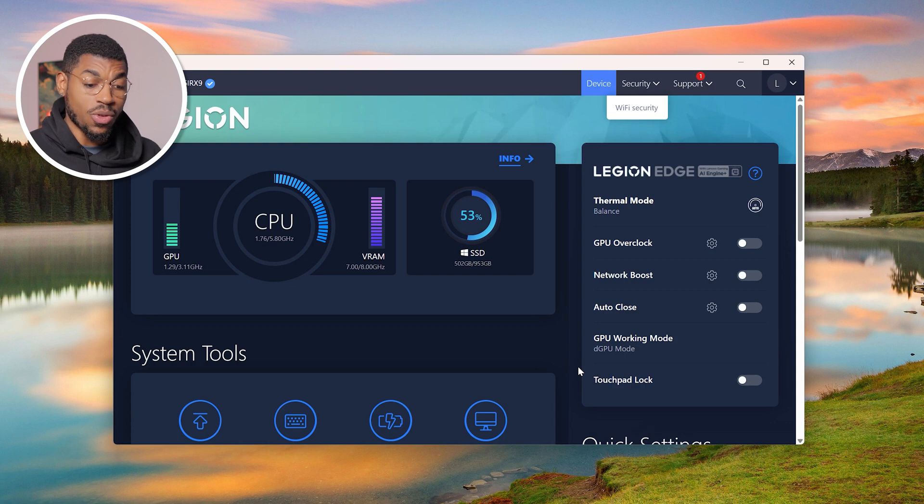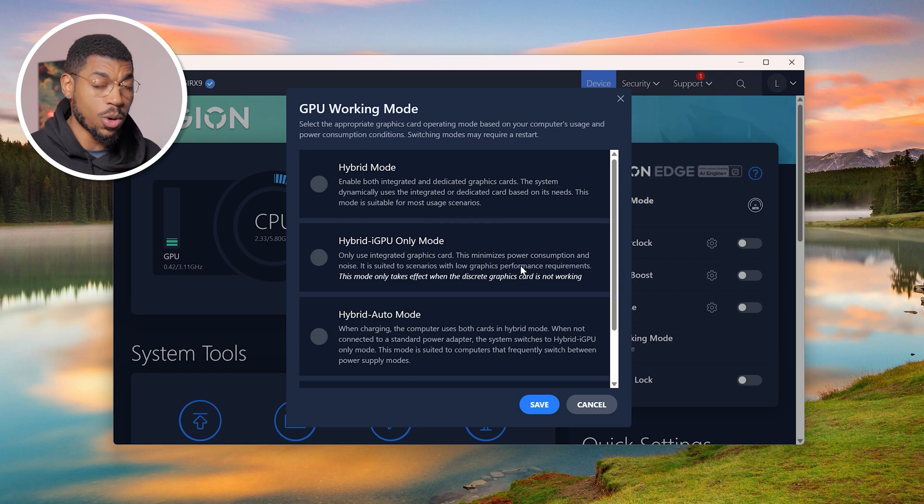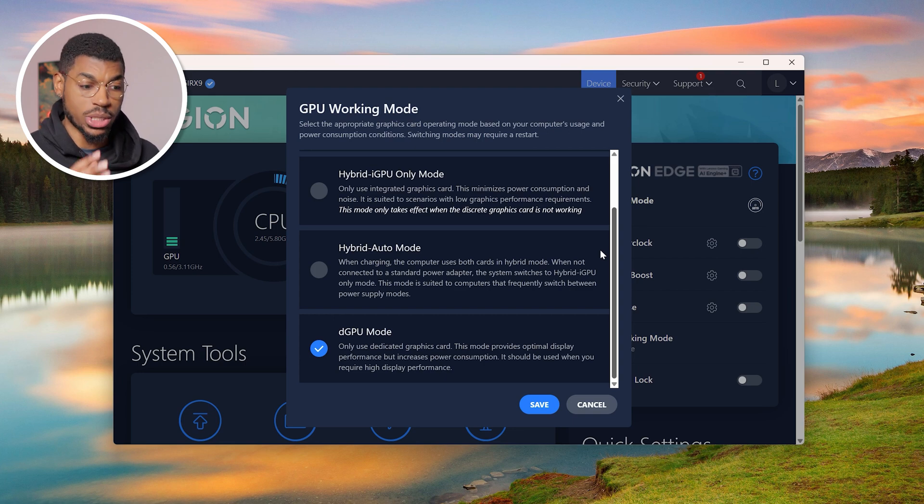This step will be different depending on which gaming laptop you have — you may have to go into the BIOS to enable the dedicated GPU and reboot. But for Lenovo Legion laptops, you can do it in a much easier way. Most Lenovo laptops have an app called Lenovo Vantage, which allows you to change a bunch of settings to get the most power or efficiency from your gaming laptop. If you open it up, you'll see a tab called GPU Working Mode. Click into that and it'll show all the working modes: hybrid, hybrid auto, and DGPU mode, which stands for dedicated GPU mode. Just select dedicated GPU mode and click save, and you're all done.